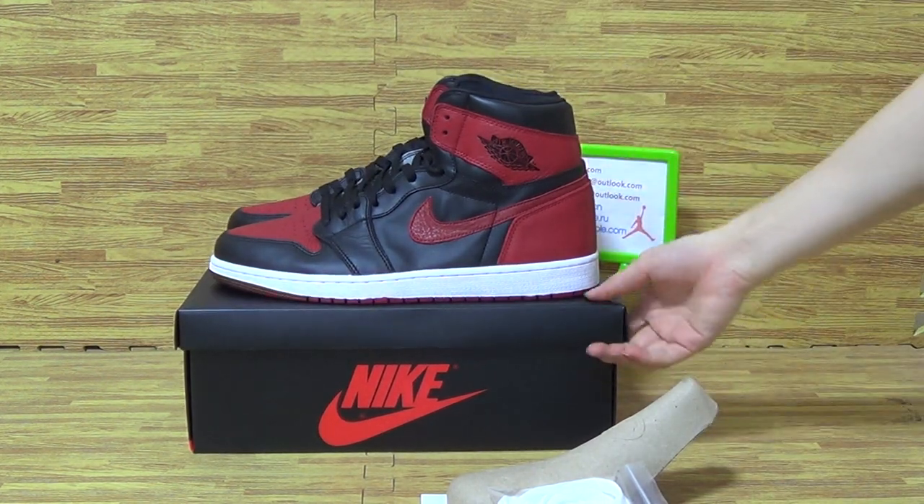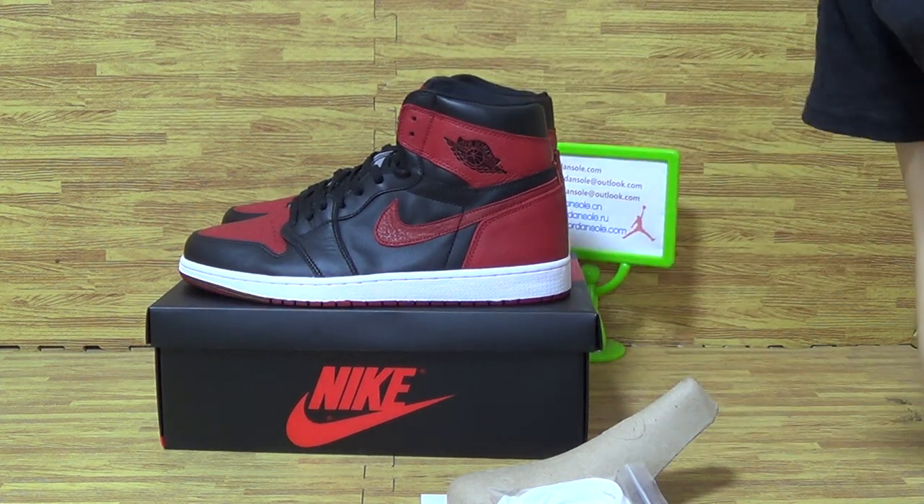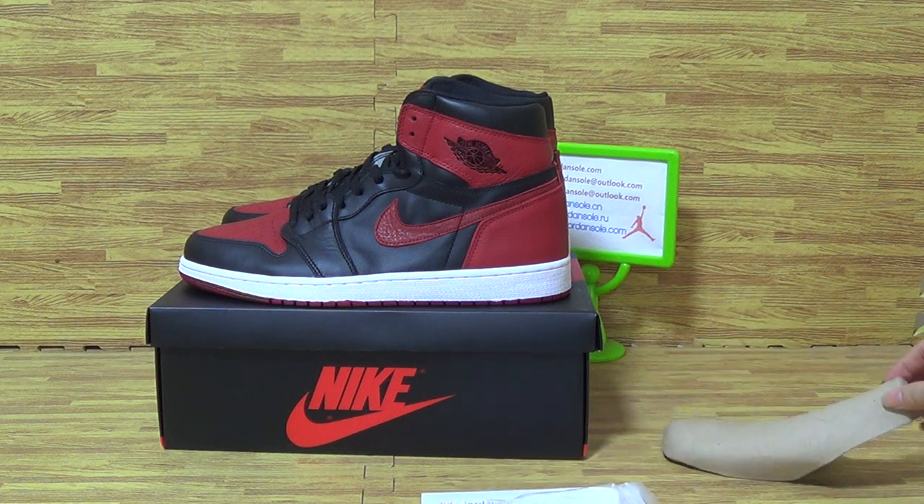If you guys like this pair of shoes, don't hesitate to contact me. It's Ella from Jordan Solidar — see you!